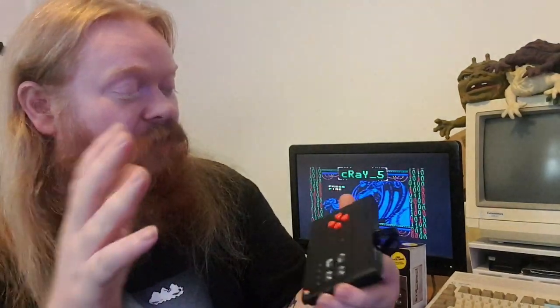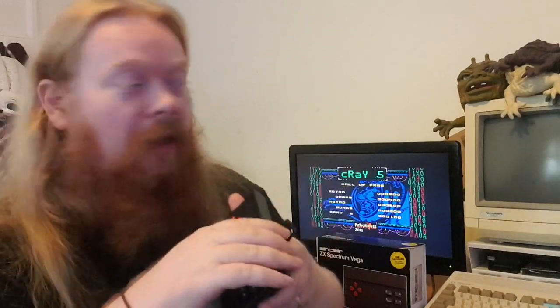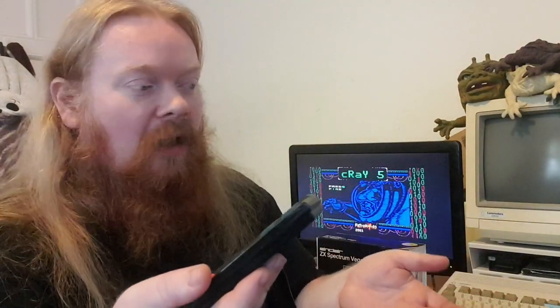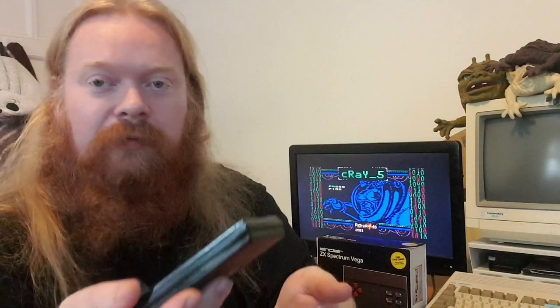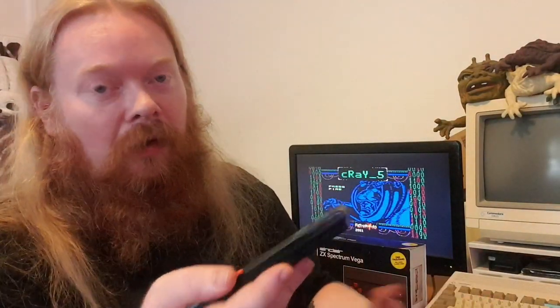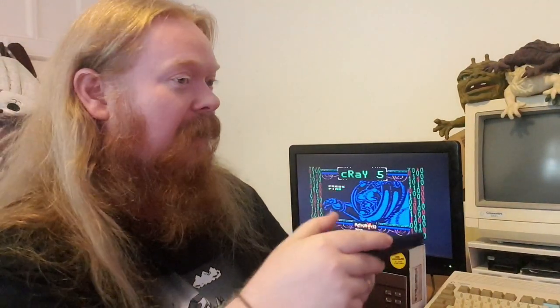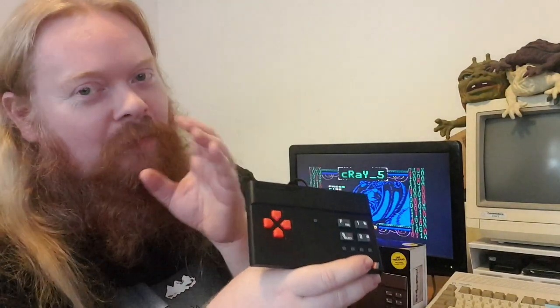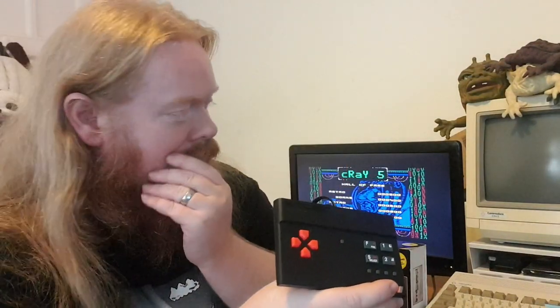There are a thousand games in there. Because it hasn't got those big hitter games, I'm trying games I never played in the past and coming across some good ones — but also an awful lot of rubbish. I'm finding games that must have been coded by kids in their bedrooms — games that were never going to be released.